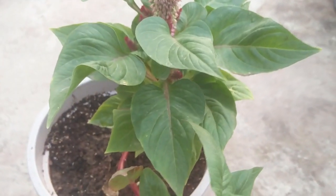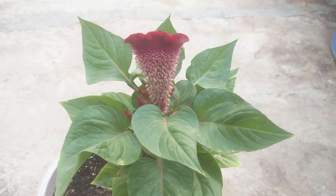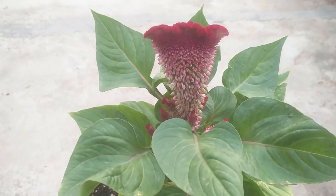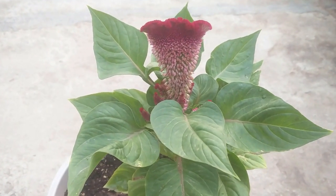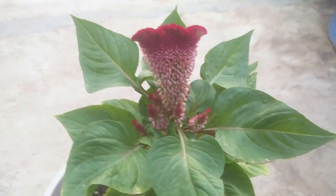Hey guys, I welcome you all to my YouTube channel Gardening Paradise, and I hope you all would be doing great. In this video I'm going to show you how to start coxcomb plant from seeds. If you're new to this channel or have not yet subscribed, I request you to please subscribe and hit the bell icon so that you'll get notified whenever I upload a new video.